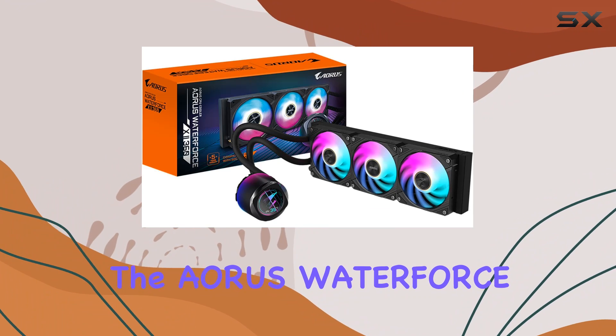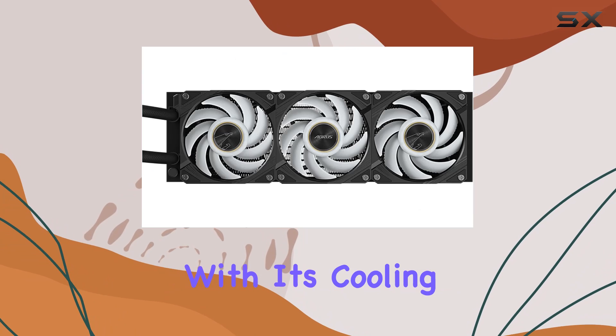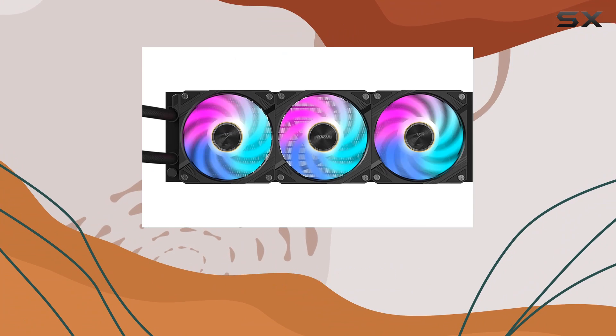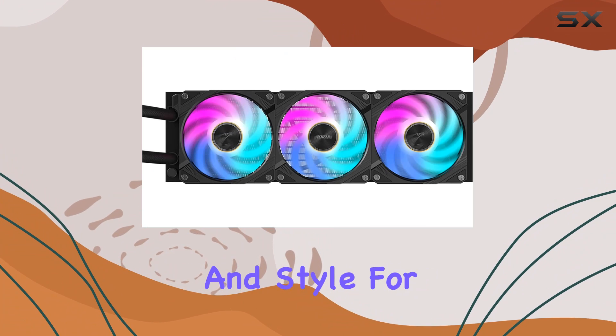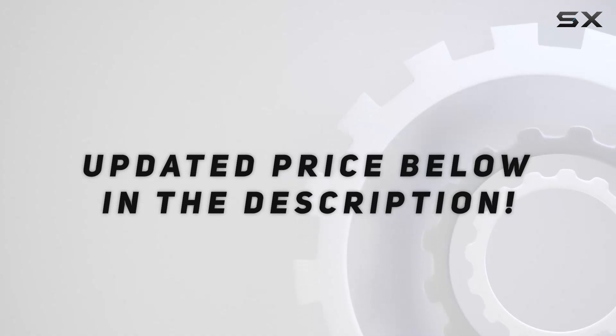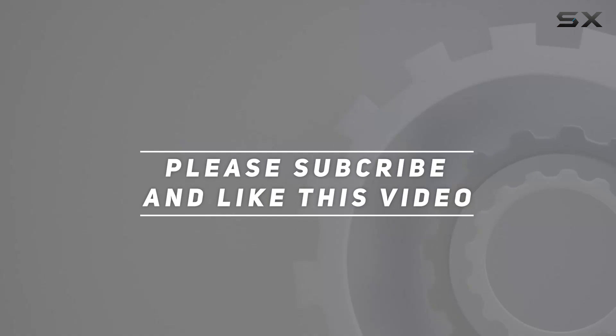Nonetheless, the Aorus Waterforce X2360 impresses with its cooling prowess and innovative features, making it a top choice for enthusiasts seeking top-tier performance and style for their gaming rigs. Check out the video description for updated pricing, and thank you for watching.